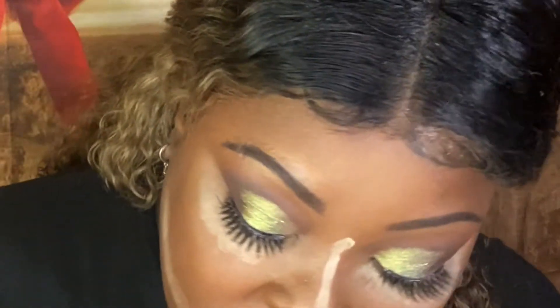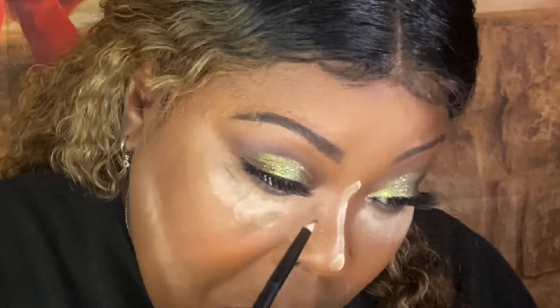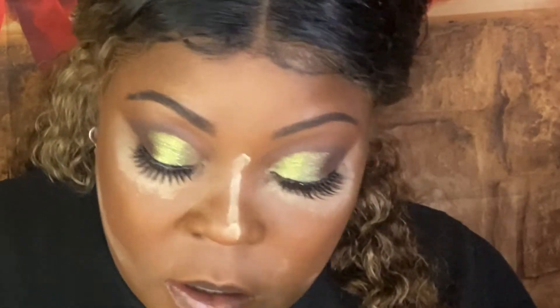Actually, I think I want to go on the inner corner with this really champagne shade. Champagne in the corner — it reminds me of the New Year. Then I feel like I need more green somewhere, so I'm going to take the green we put on our lid and just put it in the center. Yeah, that did it.